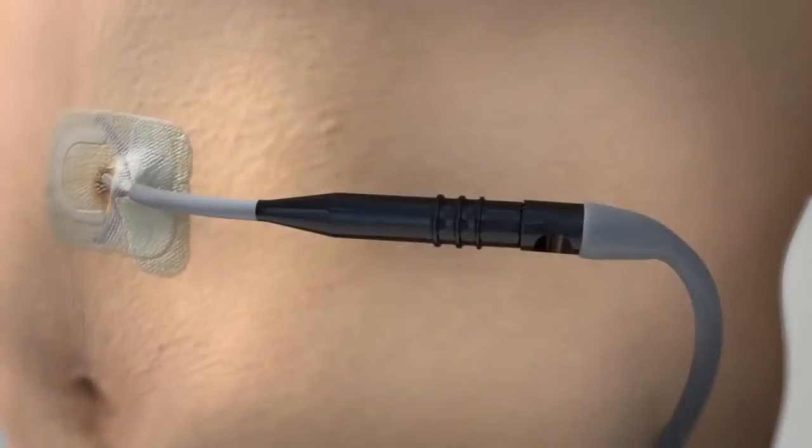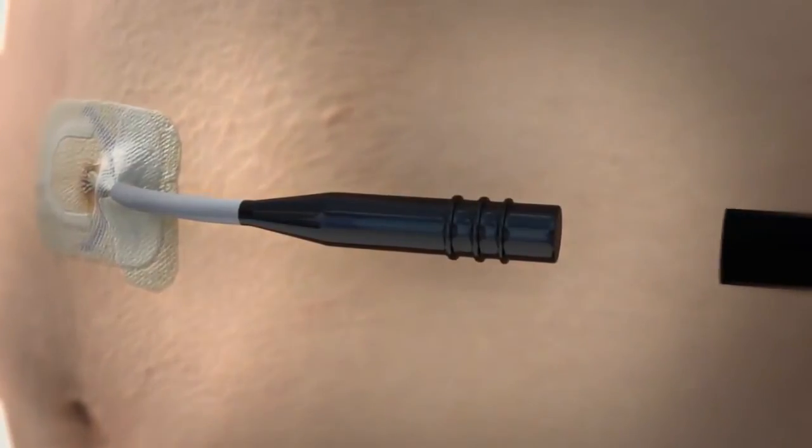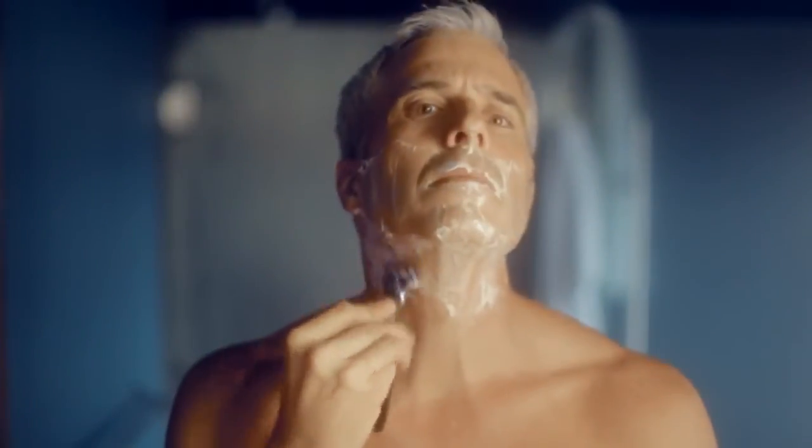First, the power button is pressed to turn off the driver. Then, the driver is disconnected and the percutaneous interface lead end is capped off. It is recommended that the patient limit disconnection to a 15 to 20 minute period in order to maintain therapy, providing a better opportunity for the heart to improve.